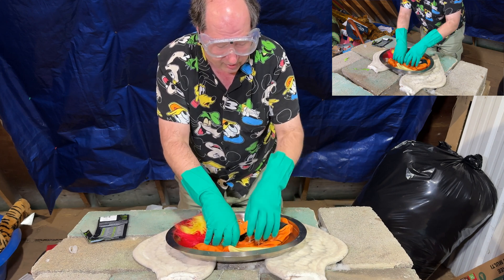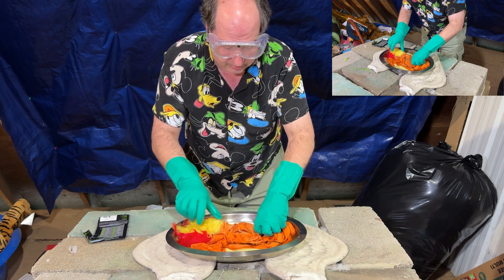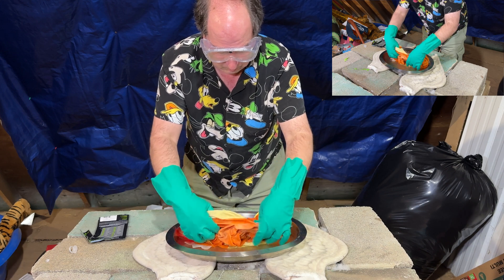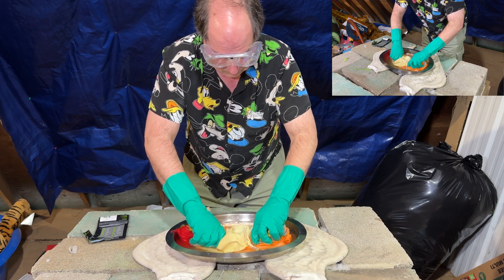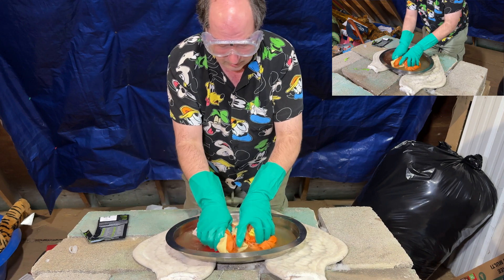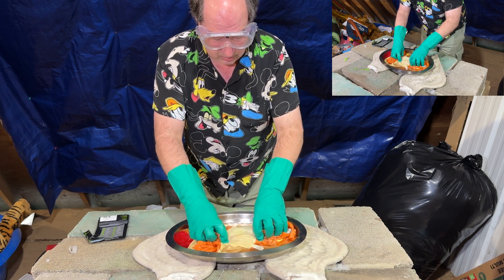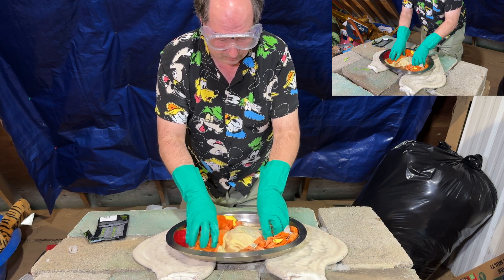I apparently used more than I thought I needed. Anyway, and it's even taking out some of the color here. Alrighty then.